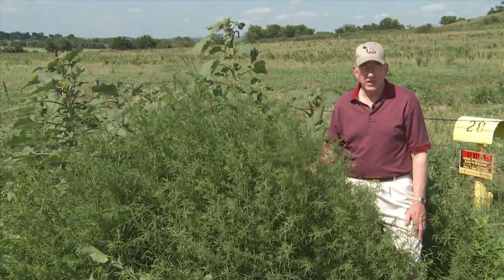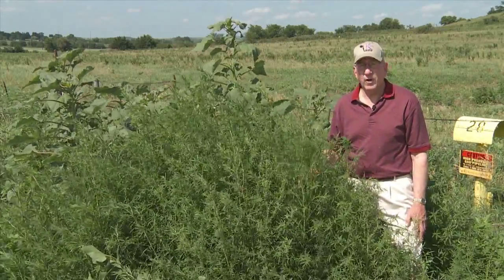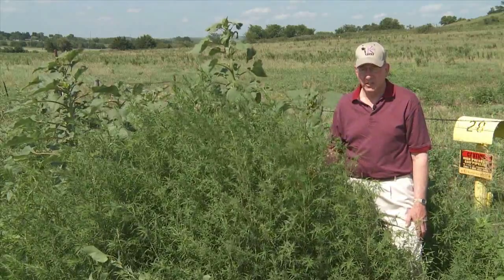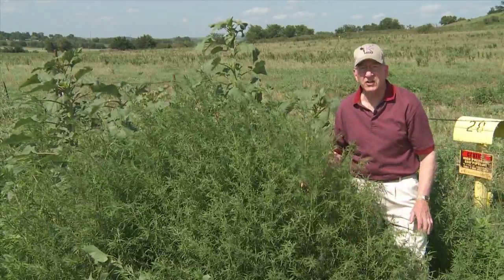Kochia can be a good cattle feed if you graze it or hay it while it's in the very immature stages. Usually we like to hay it while it's no higher than about 18 to 26 inches tall.